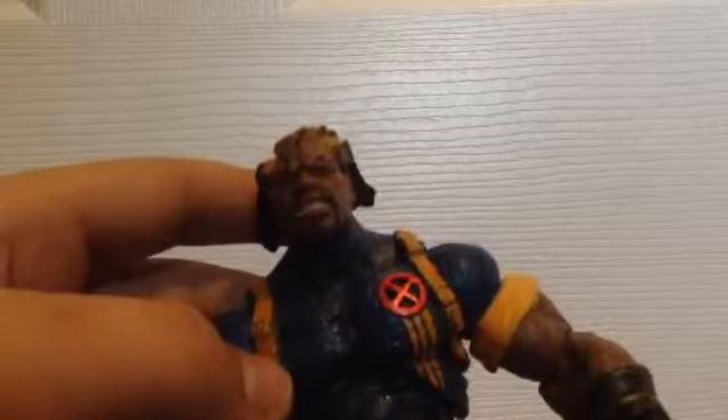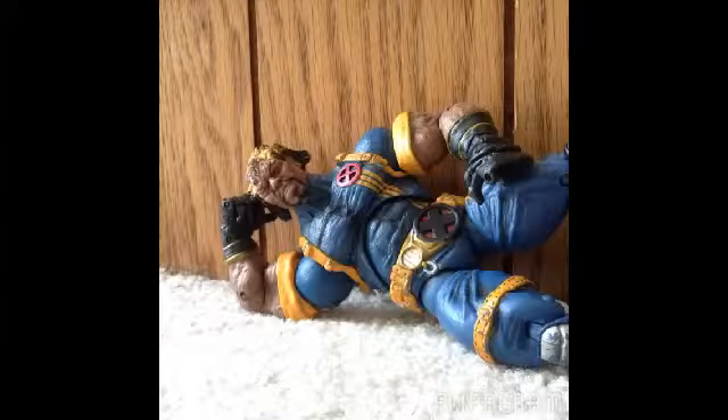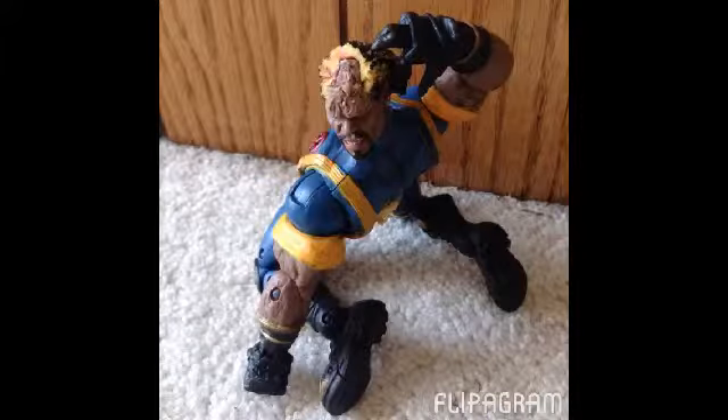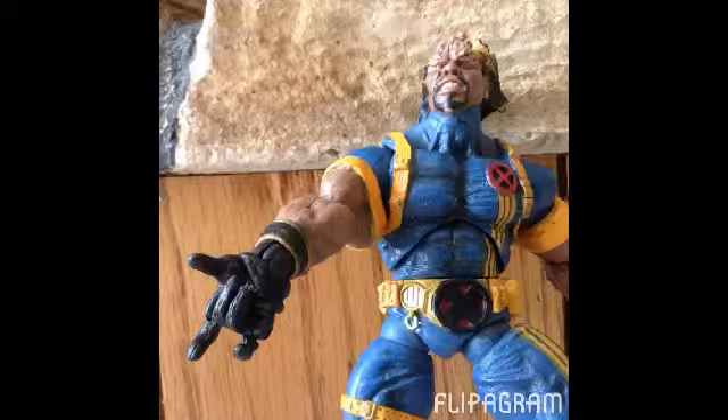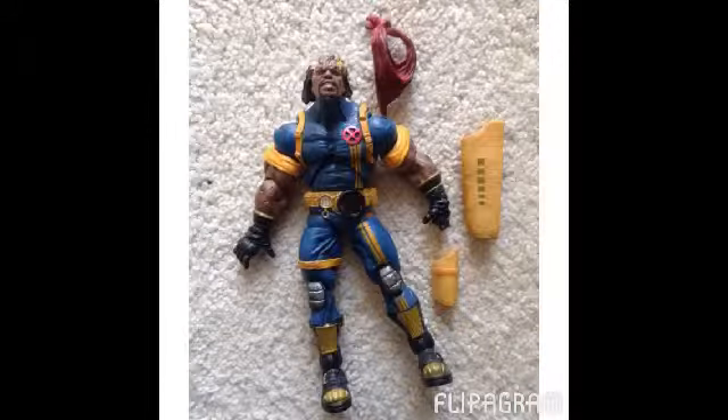Thanks for watching, and subscribe. Hey, and if you want to get this for a cheap price, you can get it for $15. It comes with a cool bandana and a side pouch for the gun and a big backpack thing.